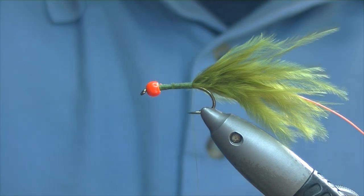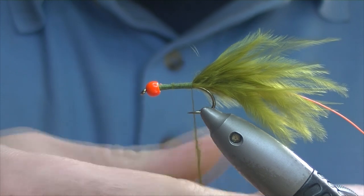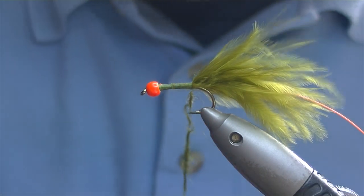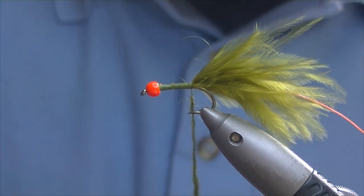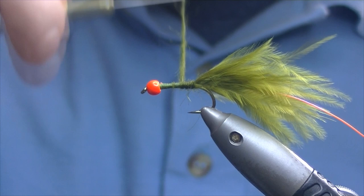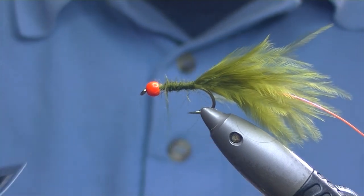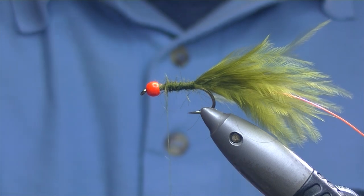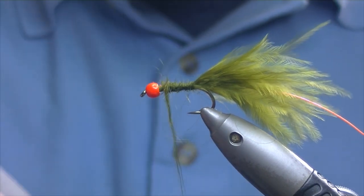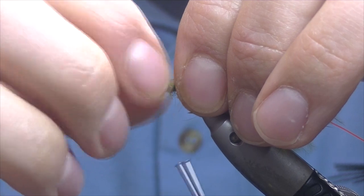For the body I'm going to be using some Stuff All dubbing. I don't know exactly what it is — I don't think it's seal's fur — but it's very easy to use. It dubs on quite well and comes in a good range of colors. I use it quite a lot on a variety of other flies, especially loch flies, because of the range of colors available. Just dub on a nice wee noodle and work your way up, tapering it slightly as you move up towards the bead. If you need to add a little bit more, just take another pinch. Go almost up to your bead but leave a bit of room for your hackles.